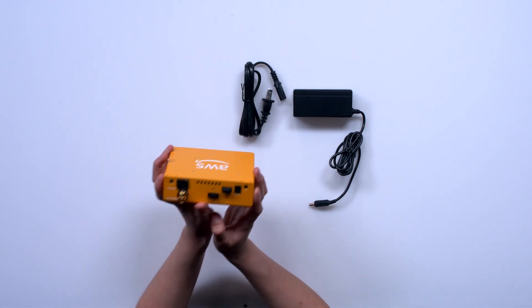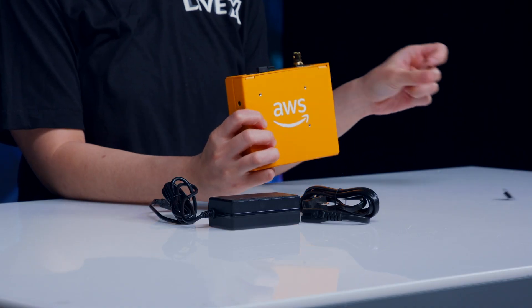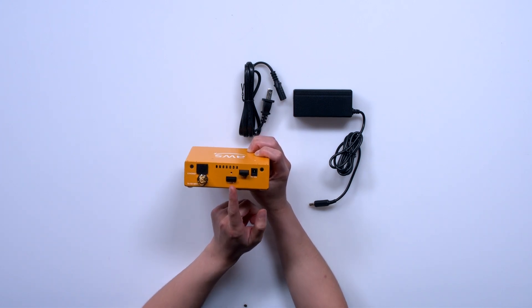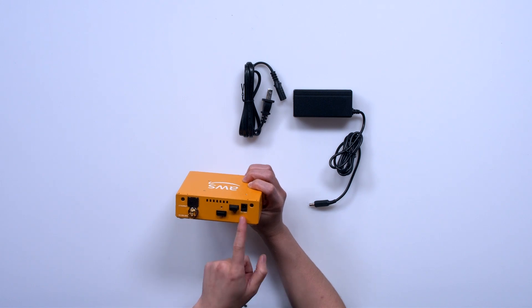On the back of the device we have an ethernet port which has a protective little socket. Right below that we have a 3G SDI input, we have an HDMI input, a USB port, and also DC 12-volt power.